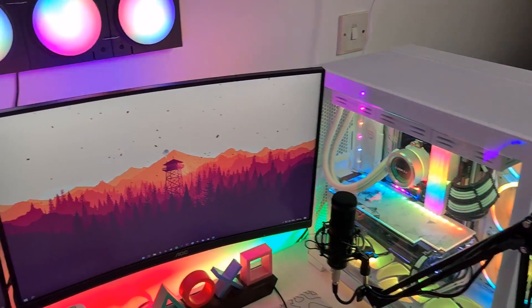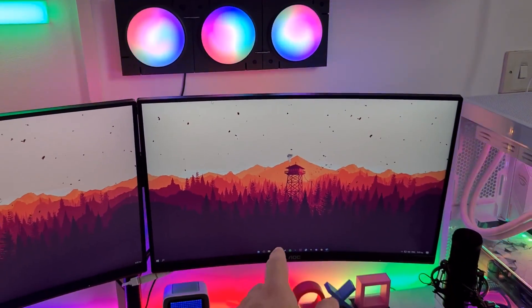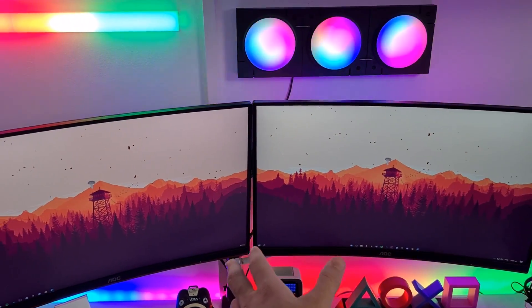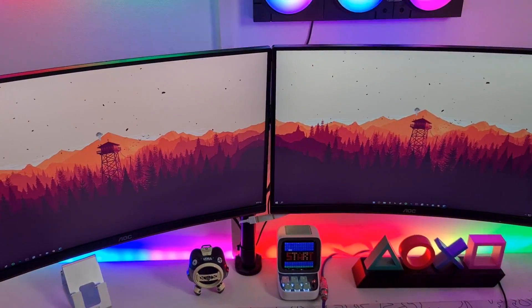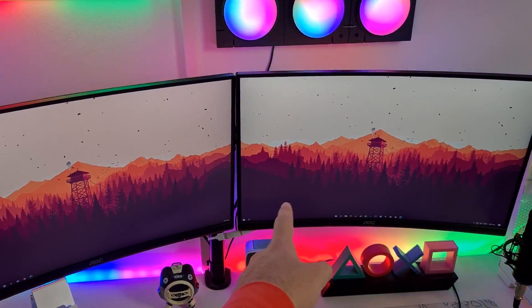Moving on to my monitors — these are from AOC, 144Hz, 1ms response time, I think 24 inch. I have two of them on a dual monitor arm from Arctic, which I bought for $60 from a local gaming store. I also have some lighting strips behind the monitors from Govee.